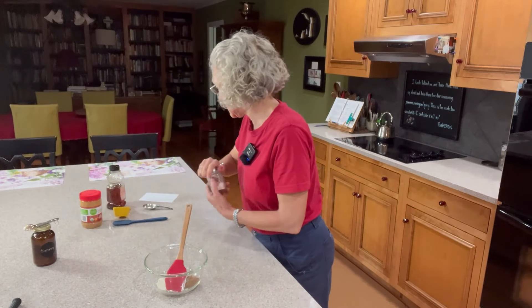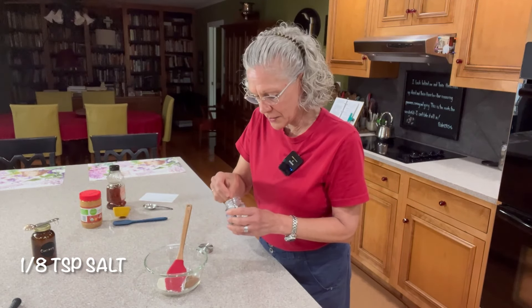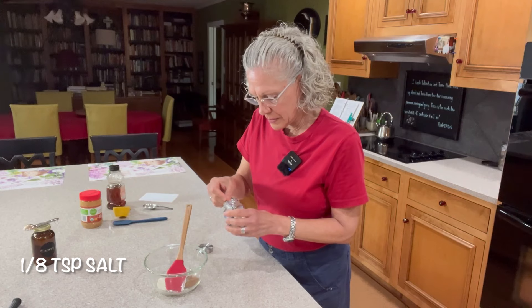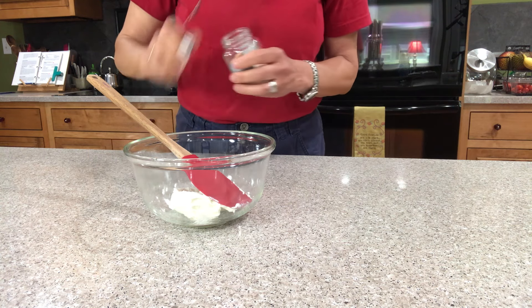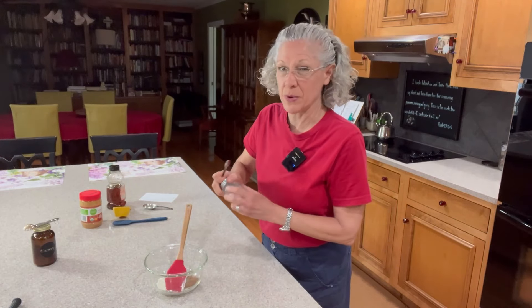Next we're going to need an eighth of a teaspoon of salt. I use unsalted peanut butter in this, so that's why I'm using an eighth of a teaspoon of salt. But if your peanut butter has salt in it, if it has very much, you might want to back off the salt.